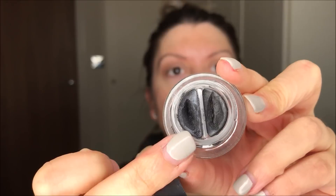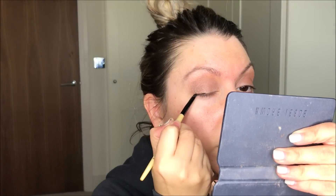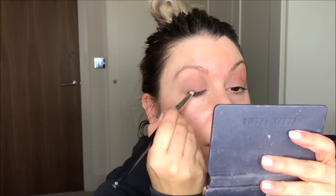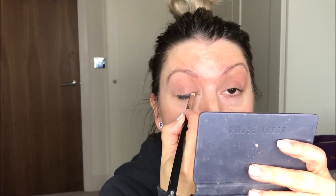Now I'm going to take my Bobbi Brown Longwear Gel Eyeliner. This is the one where it's got two sides — it's got two greys. I'm going to take the very dark grey, so it's almost like a black. And then I'm going to keep that on the base line of the lash. It doesn't matter if it's not straight because we're going to blend it out. So I'm going to take a pencil brush and buff that into the lash line.